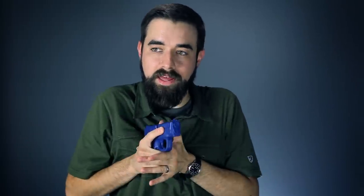Step three: I'm bringing the hands together right underneath my dominant eye so that I'm ready to see the sights when I need to. I'm just bringing the hands together, wrapping the support hand around the strong hand.